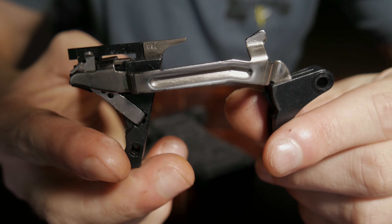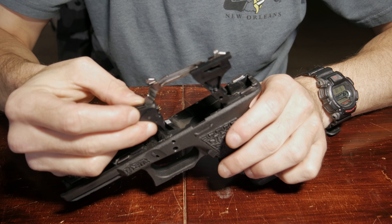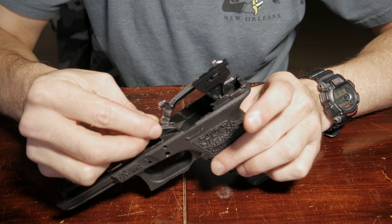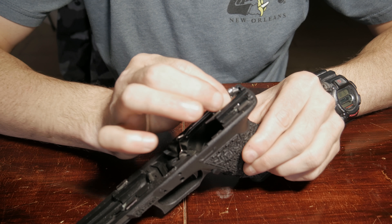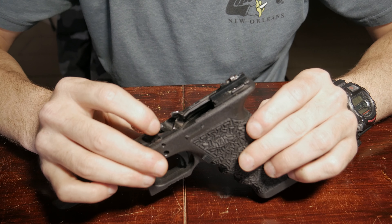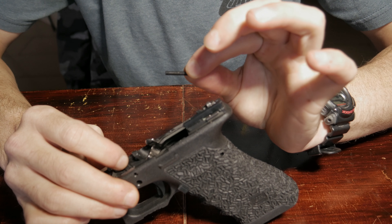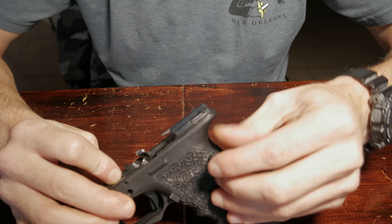We will now put the trigger housing and the trigger back into the frame. First I'm going to take it and slide the trigger in just like that. Next I'll go ahead and place the trigger housing down and press it to make sure it's locked into place. Then I'll take the housing pin and put it back into the trigger housing.